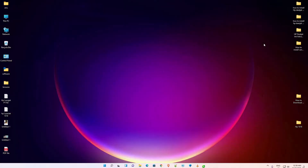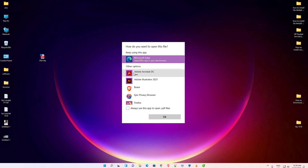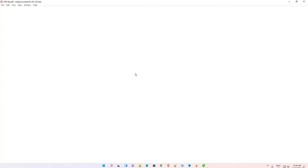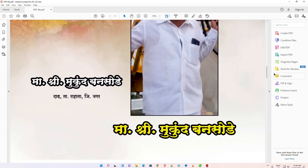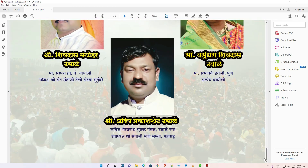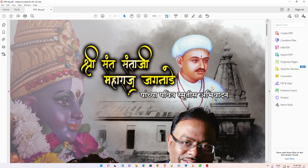Now our PDF is created. Just go to the desktop and here we find our PDF file — just double-click on it. Here we find our PDF file and all pages are in the PDF.